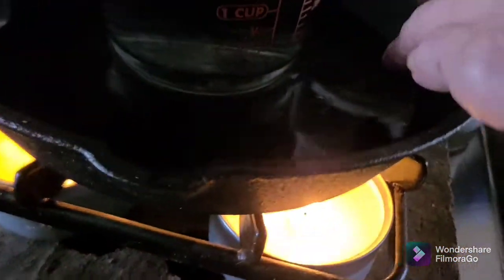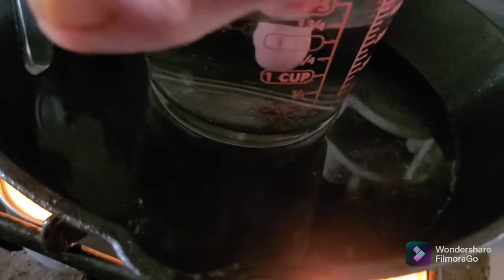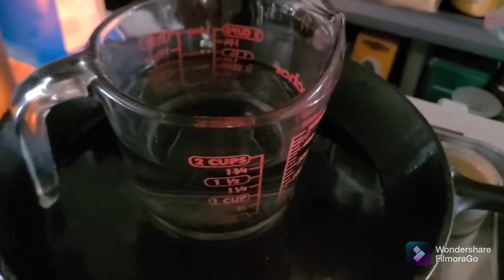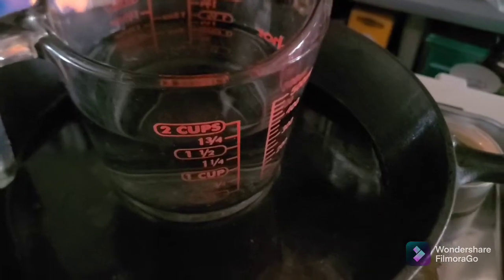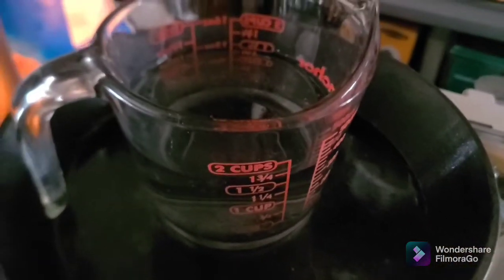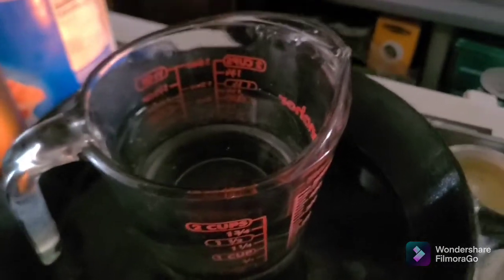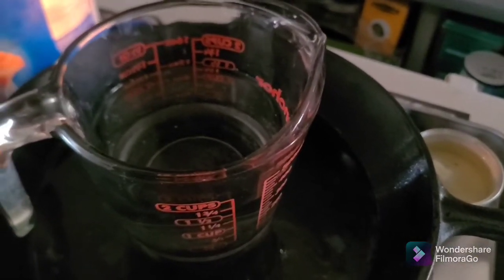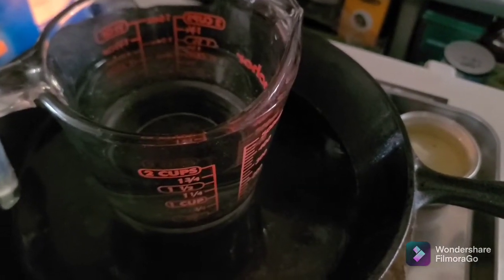It's been 20 minutes - let me check. Well, that water's warm but it's not hot enough for my coffee. I say it's gonna take 30 minutes. It doesn't matter if it takes 30 minutes because these candles burn for hours and hours.